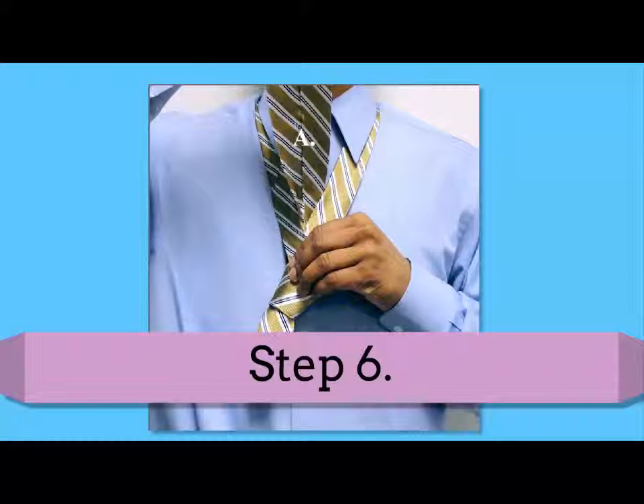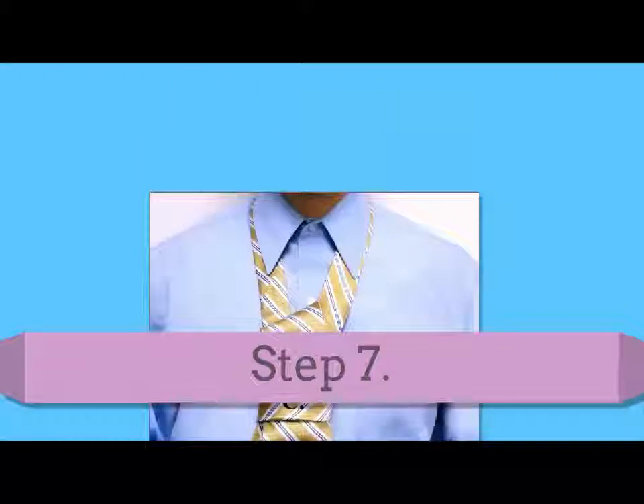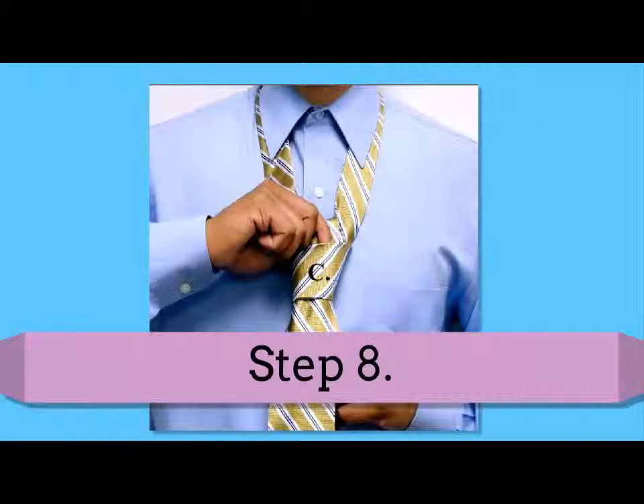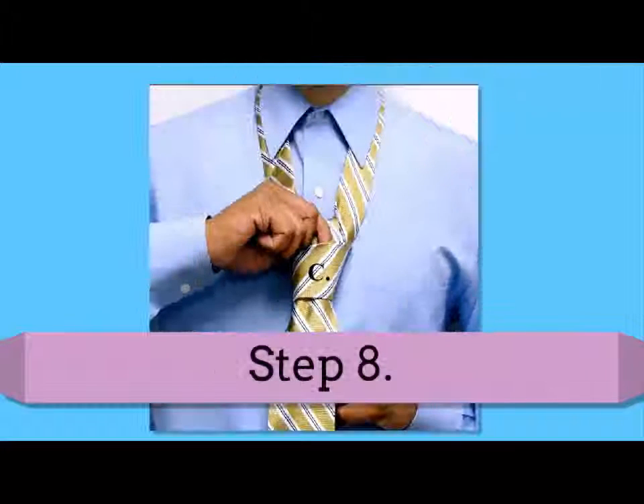Step 6: pull the A wider end up. Step 7: pull the A wider end down into the loop C and tuck it all the way through. Step 8: adjust the knot by centering the A wider end. Pull down on the A end to tighten the knot when you have it centered.